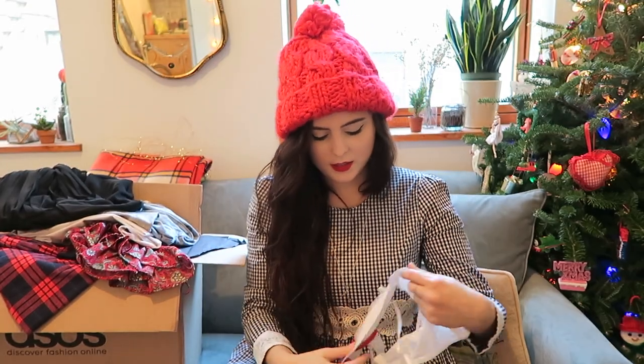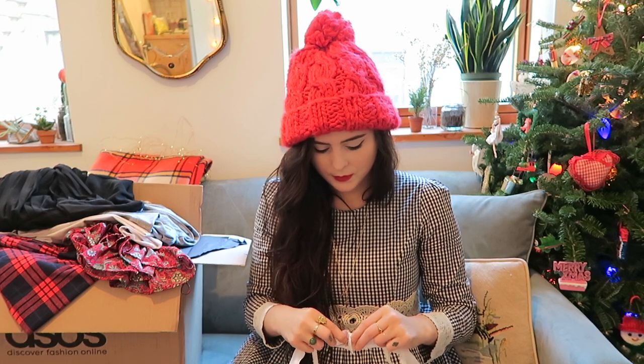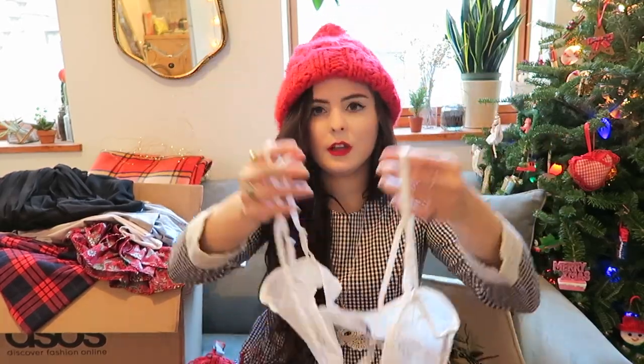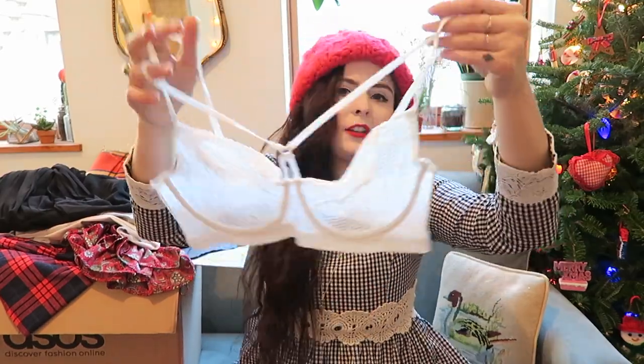Next I got two bras. ASOS brand makes bras and they're actually really nice. They're anywhere from $25 to $35 but they look like a bra you'd spend $80 on. I wanted something like this first one because for white shirts that are a little bit see-through, it's nice to have something with extra cool straps that's pretty to be seen slightly underneath.